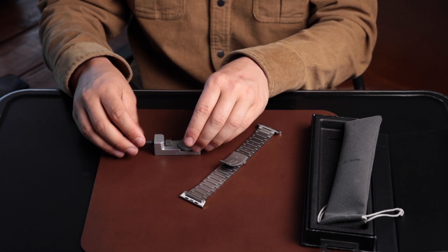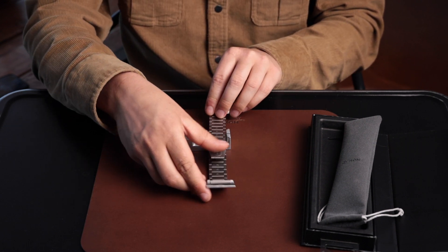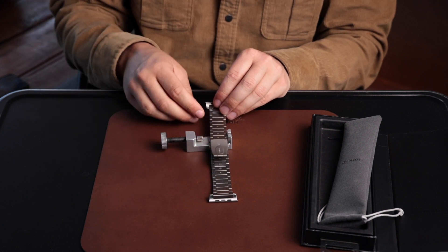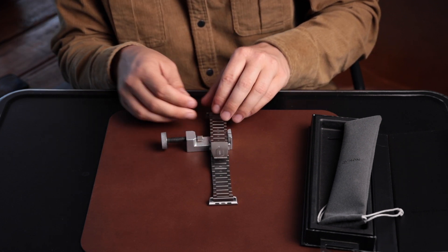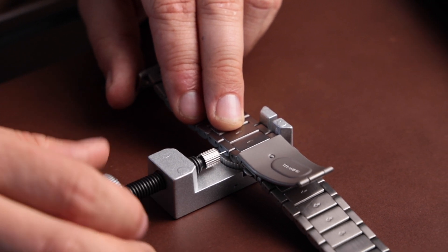To adjust a link, you'll place your Apple Watch Band on the tool and line it up with these arrows. Each one of these arrows signifies a removable link and the direction in which it pushes. You line up the tool and the pin with the pin on the Apple Watch Band.